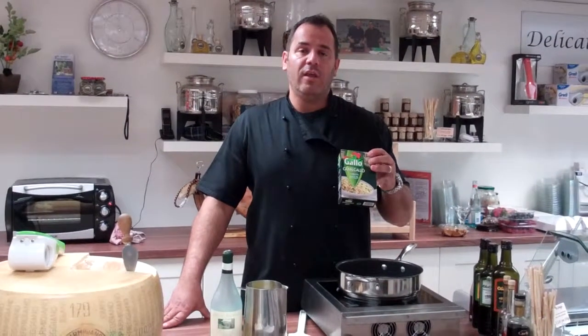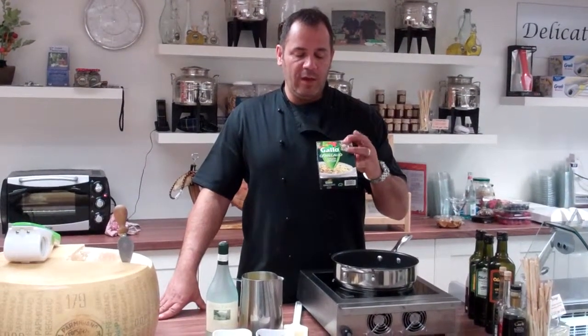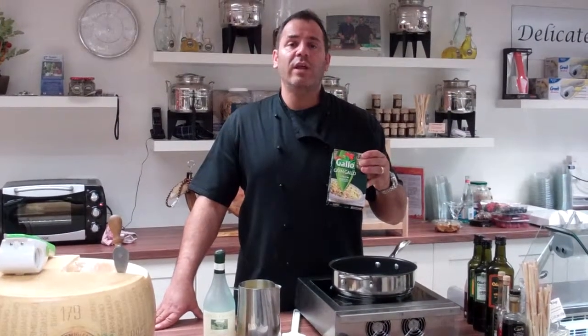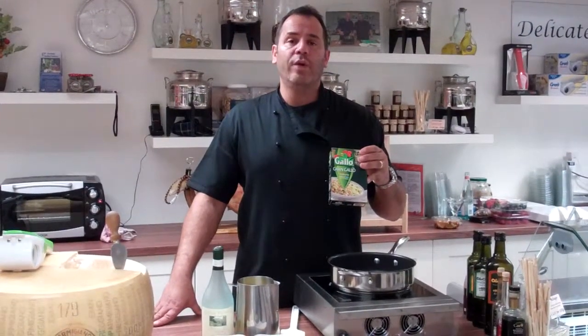It's one of three varieties. The biggest one being the arborio. We also have a slightly smaller one which is the carnaroli, and the finest version is the vialone.